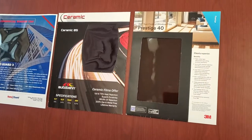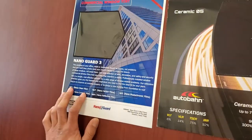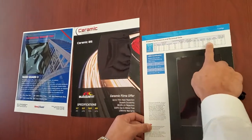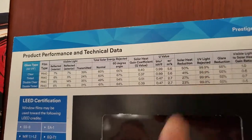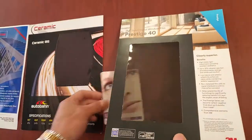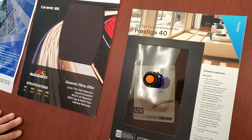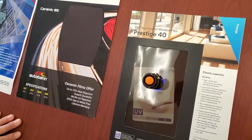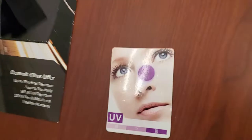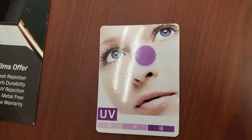All right, now we're going to be doing a UV test with 3M, Autobahn, and Nanobar 3. This is Prestige 40 from 3M with a 99.9% UV rejection. We're going to be using this to calculate the UV. We're going to go ahead and do 10 seconds each. That is 99.9% UV heat rejection by 3M Prestige.